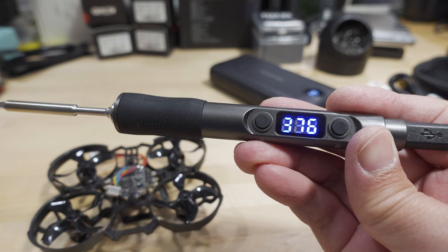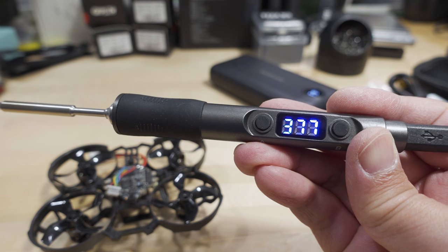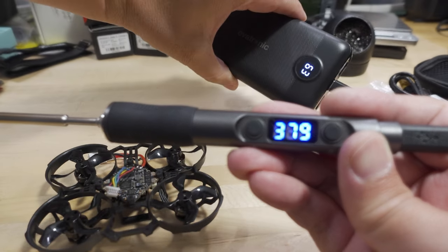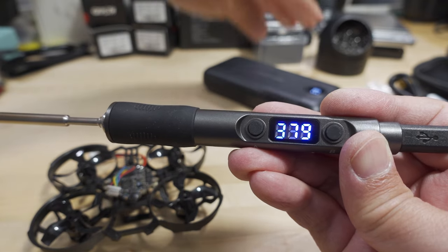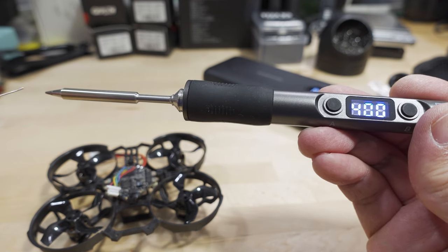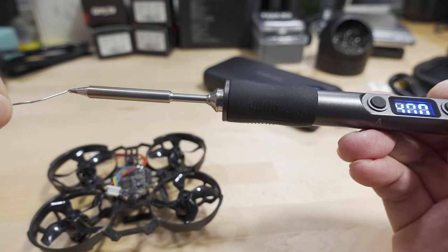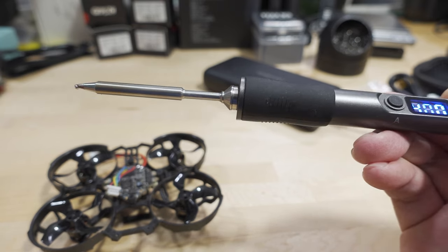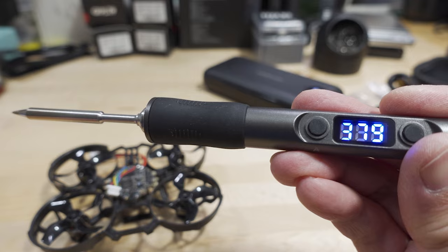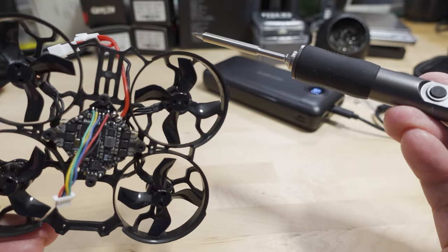It's topping out around 376 degrees or so — pretty slow since I'm only on a 20-watt power bank. I set the temperature to 400 but it hasn't reached there yet. The solder is definitely melting with no problem around 380 degrees, which is slowly building up but hot enough to go ahead and test — I'm going to pull these wires off a board.